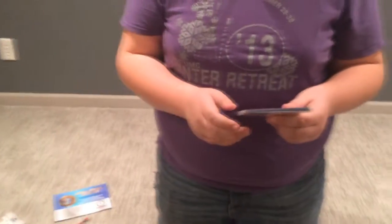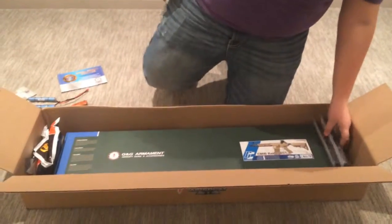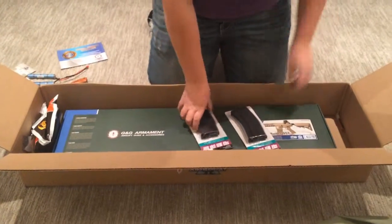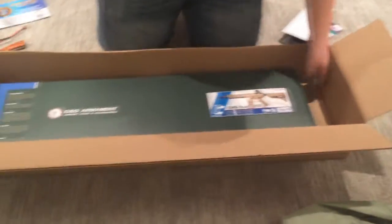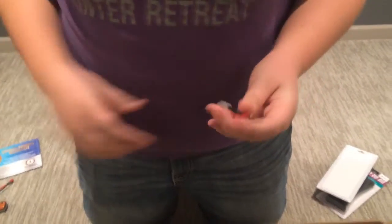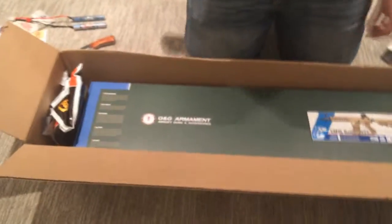And then there's a Dean's adapter to Tamiya Connector, so that'll go right on my battery just like this, and I will plug into my charger — my smart charger. Use a smart charger, guys. Definitely worth it.